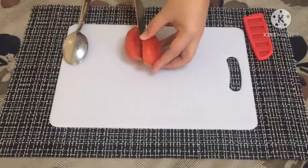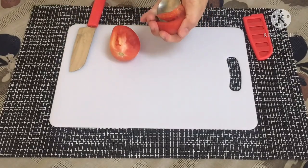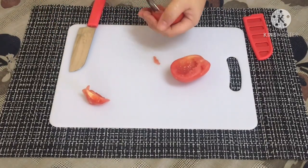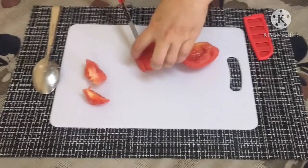Slice the tomato and onion into tiny bits. Avocados contain an enzyme called polyphenol oxidase — this is an enzyme involved in fruit browning, which causes the flesh to turn brown when exposed to air or oxygen.